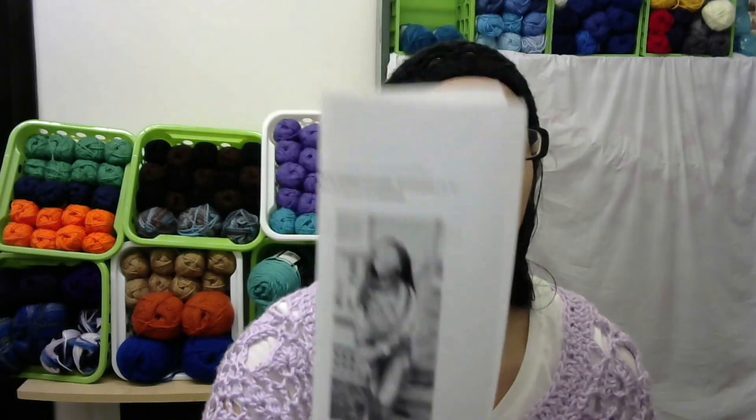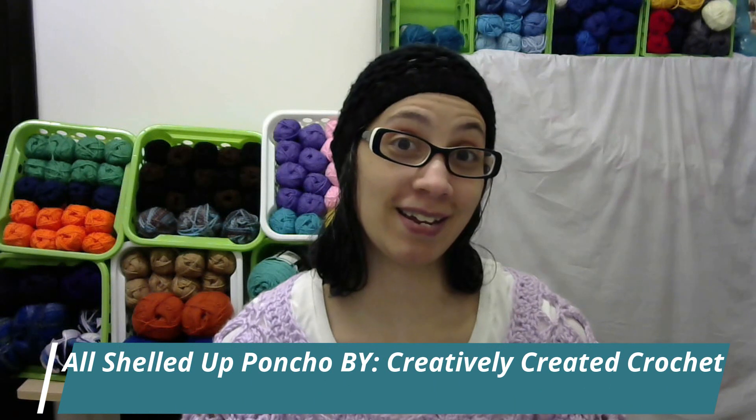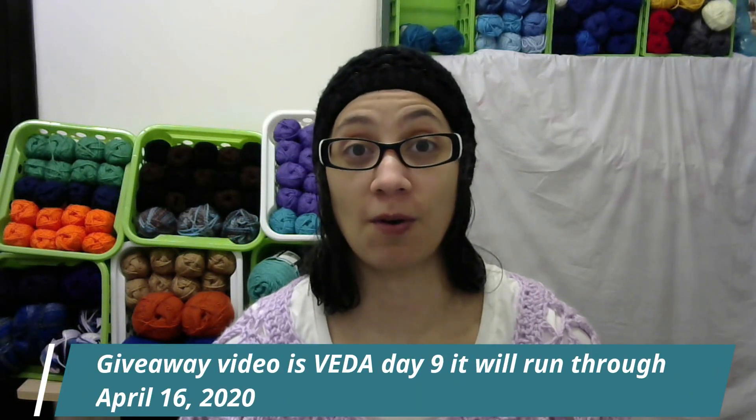But guess what, guys? VEDA's not done yet, so I'm not either. I have another project I'm working on — the All Showed Up Poncho by Dana from Creatively Created Crochet. And if you don't know, I do have a giveaway going on right now for one of her patterns, so go check that out. The video is labeled Must See Video.